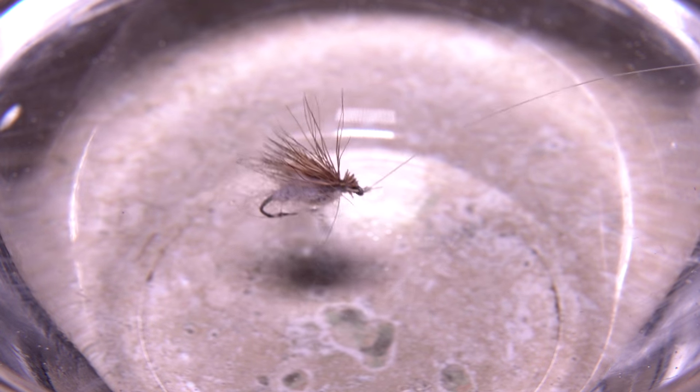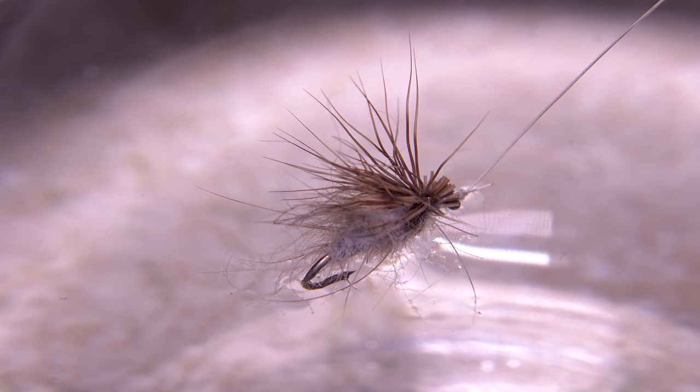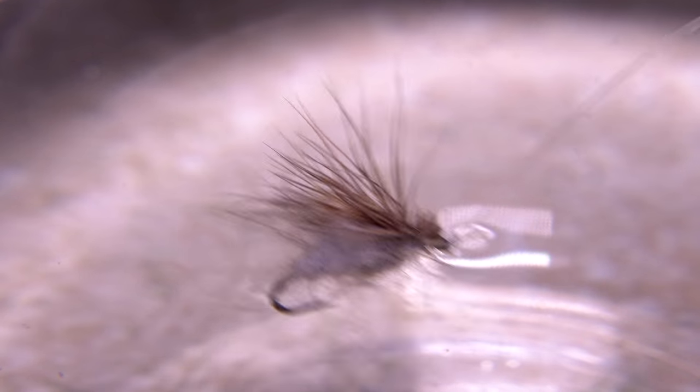You'll be absolutely amazed at how well this pattern floats with the frog's fanny embedded in the fur, and its overall look is extremely realistic. You can even skitter the fly around on the water's surface to imitate the naturals.